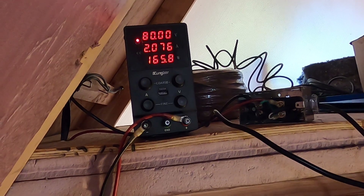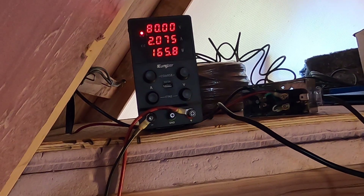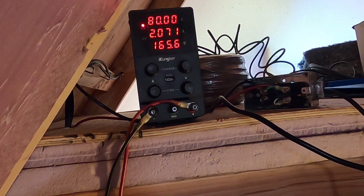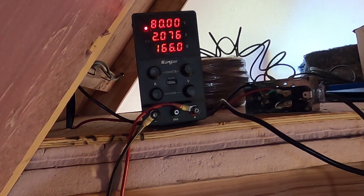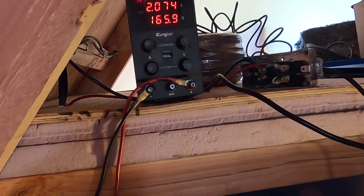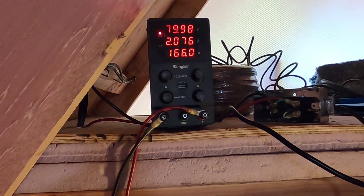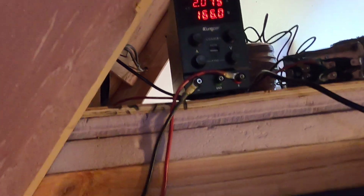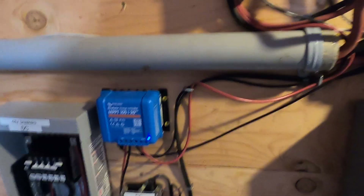I set the power supply to 80 volts and it can put out up to 3 amps, but right now it's only pulling 2 amps because I have it throttled down on the charge controller. I don't want to pull too much power from the hydro system right now, so we're pulling about 165 watts from there.